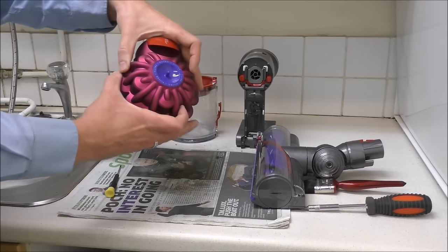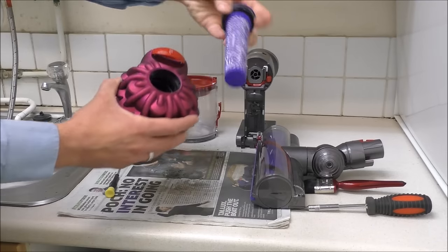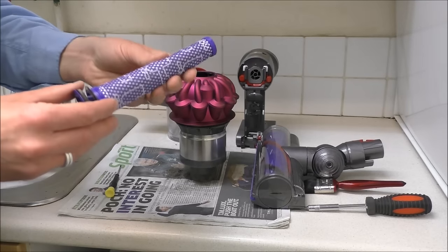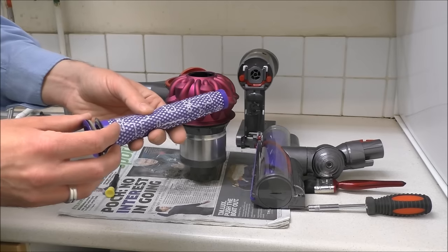The next step is the filter in the top here — just pull that out. This is designed to be washable, so again just rinse it under warm water. But you have to make sure it is completely dry before you put it in, so ideally leave it overnight.